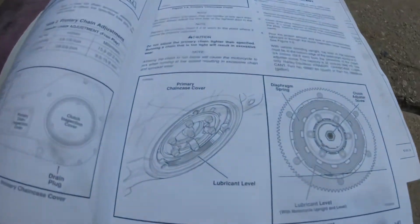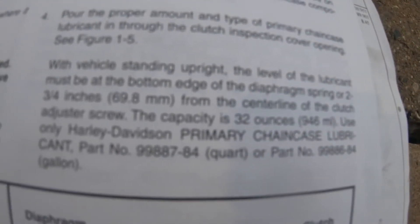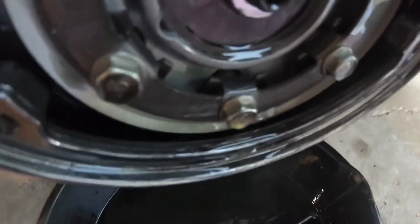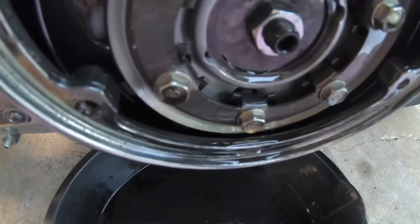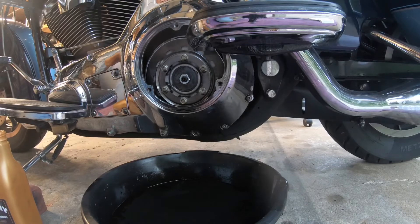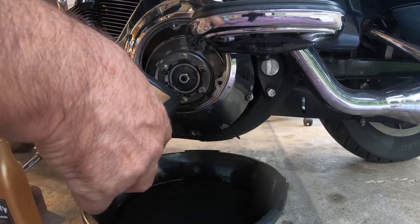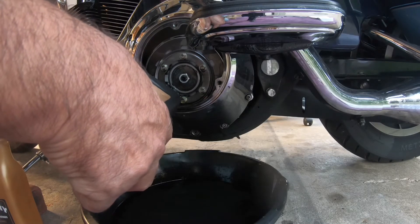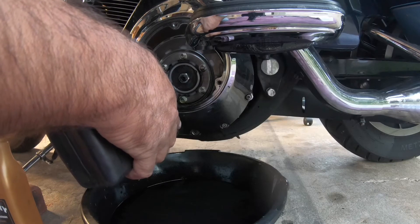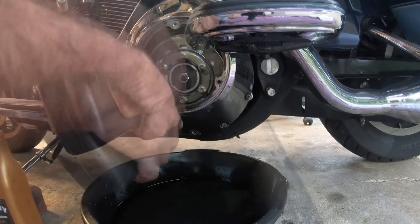Reading the book here, you can see it shows the level where it's supposed to be at. Right here it tells you 32 ounces, which is one quart. So I added one quart and it's still not where it's supposed to be at. I'm going to add some more because I'd rather have it at the right level — I don't want to fry my primary. Let's see how much more fits in there.